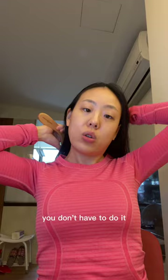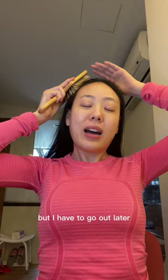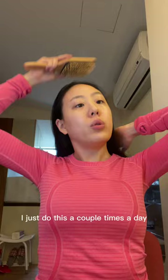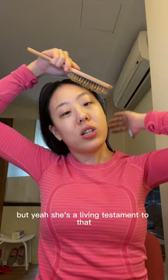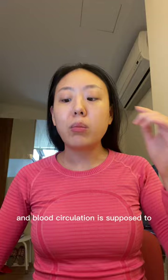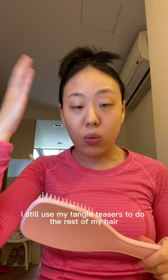You just brush it downwards, touching your scalp — you don't have to do it super hard. I do this a couple times a day. If you really want to keep your hair from turning white, I've heard that brushing your hair 100 times a day helps. My aunt's good friend is a lot older and she brushes her hair 100 times and has no white hair. I think it really helps with blood circulation, which is also supposed to help with hair loss. I still use my tangle teaser to brush the rest of my hair — I use the massage brush to massage my scalp and the tangle teaser to actually brush it.